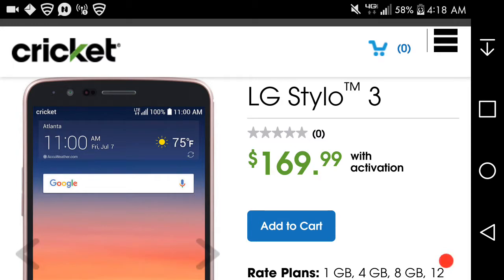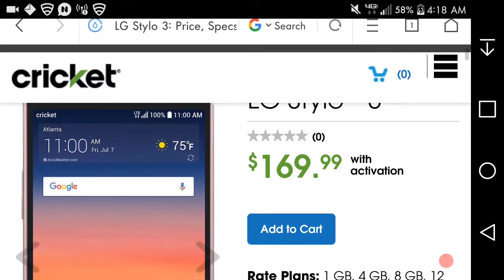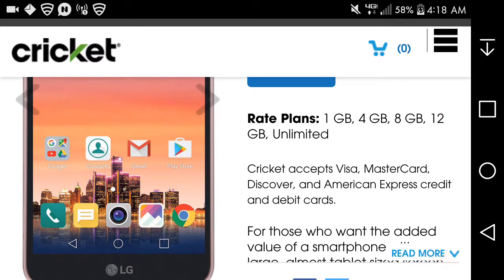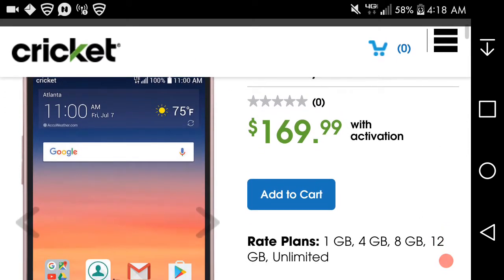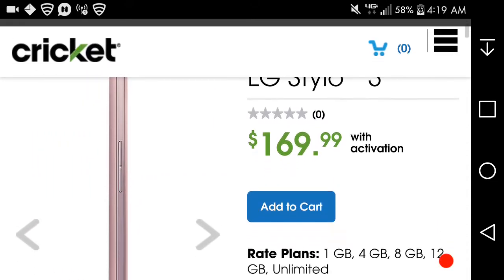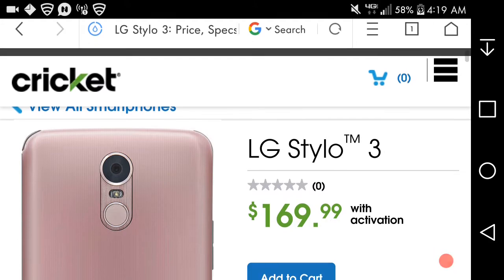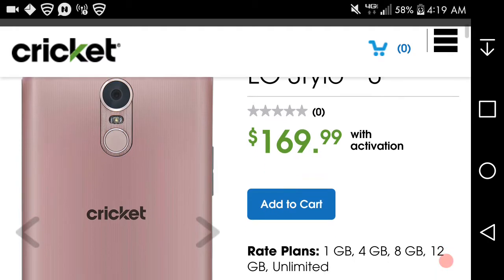Here's the phone right here. You've got the front-facing camera, earpiece, sensors, and the screen. On the top you have the notification bar, and you're getting the LG Optimus UX 5.0 interface. Looking at the rose gold Styler 3 here — on the back you have the camera, flash, power button, and fingerprint sensor.